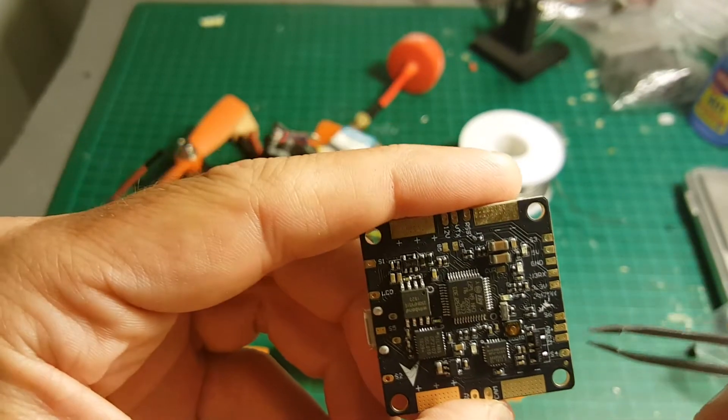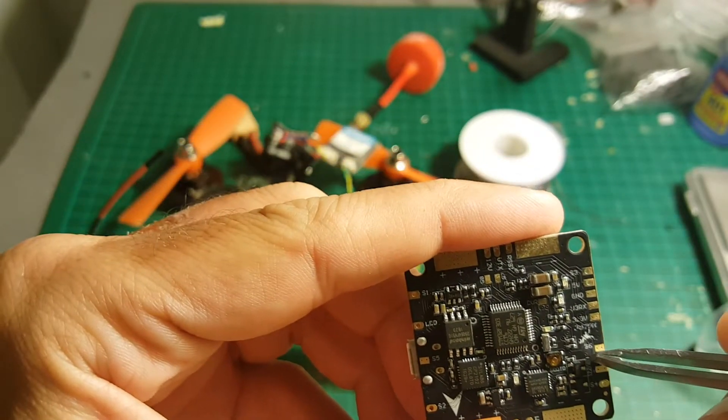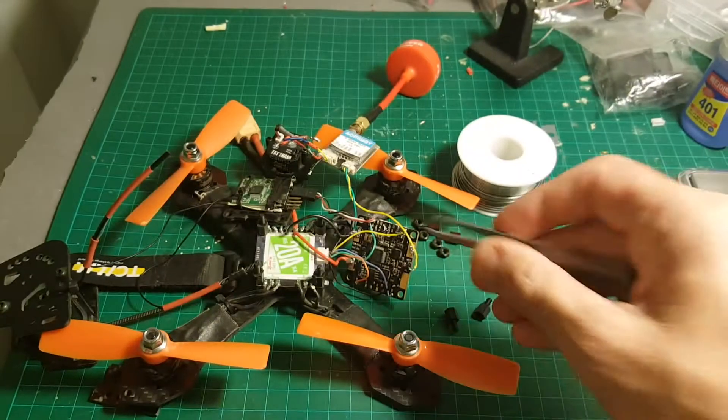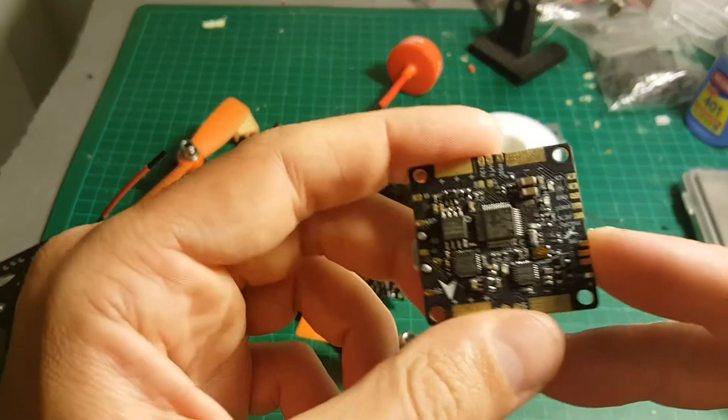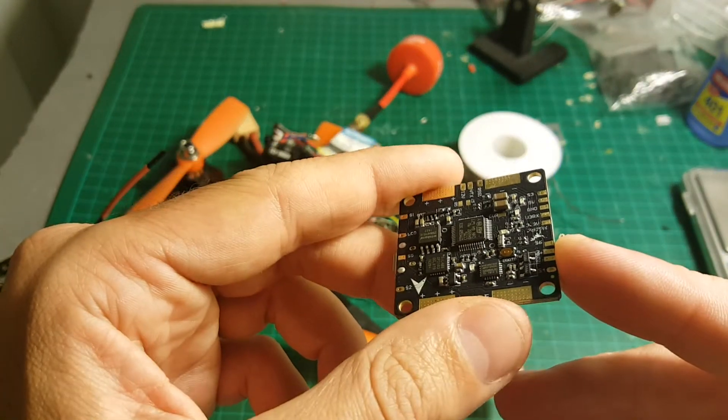Over here is the buzzer port — this is the plus and this is the minus. Mine got destroyed in the soldering process, so you have to be really careful when using this board because it's pretty fragile.